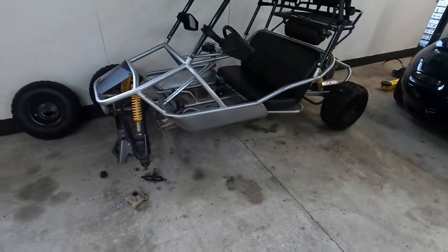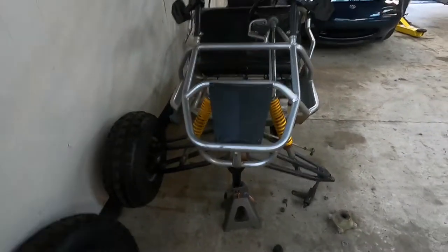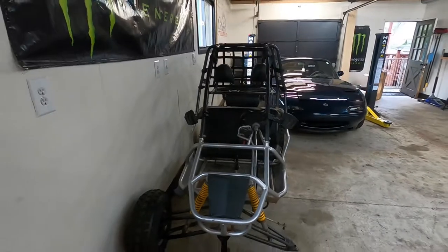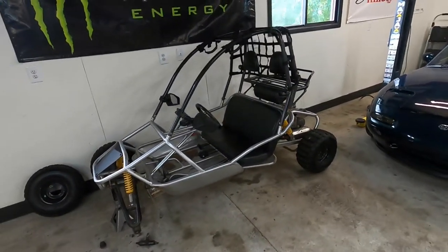We're currently in the middle of trying to fix the spindles so we're not going to be driving this thing today, although it hasn't been run in a little while so maybe I should run it. Here's a cold start on a Chinese go-kart. I'm going to let that idle for a second and open this garage so we can get a little more airflow in here.